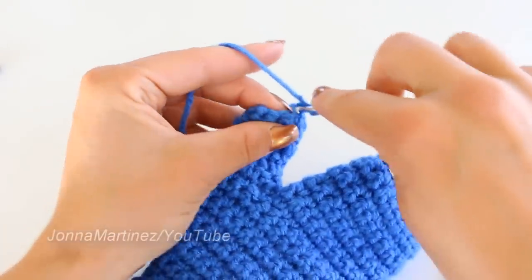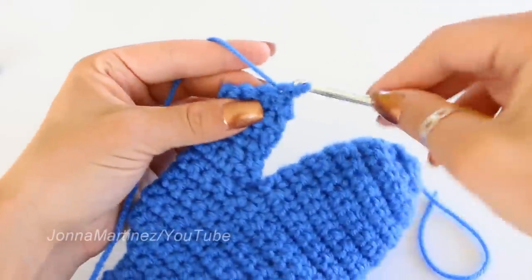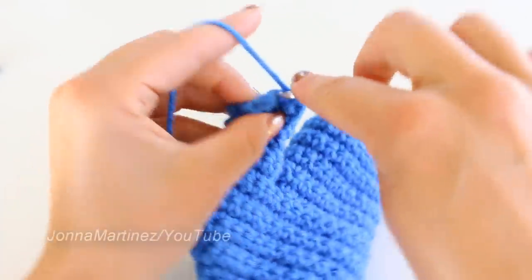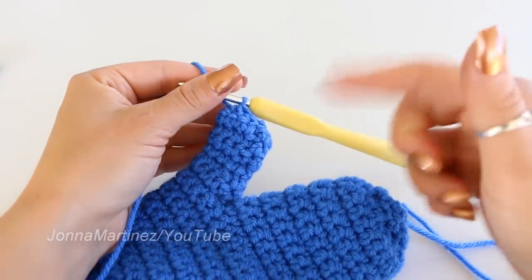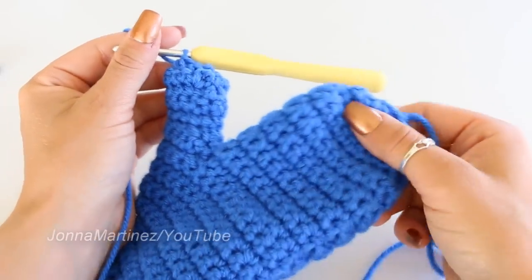For round 8, single crochet two stitches together all the way around. Repeat this two stitches together and then you will have five stitches remaining. Leave a long tail and then sew up the ends of the mitten.